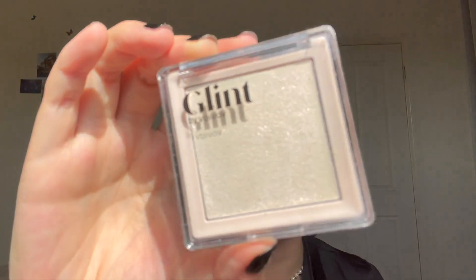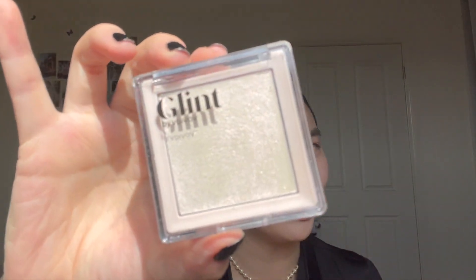I forgot to say this is the shade 04 Milky Moon — I think it's just called the Glint Highlighter, though I'm not totally sure. I bought it on Olive Young. Looking cute — I like that. Now let's move on to the next part of my face.